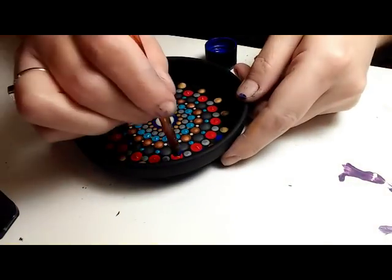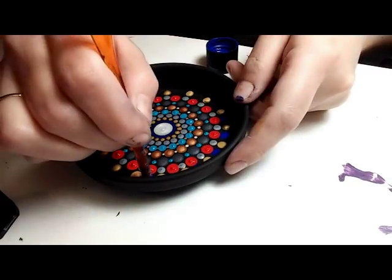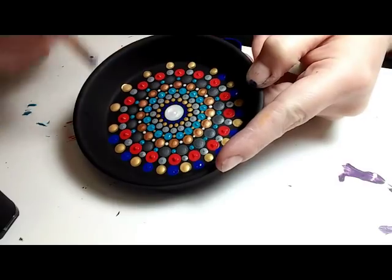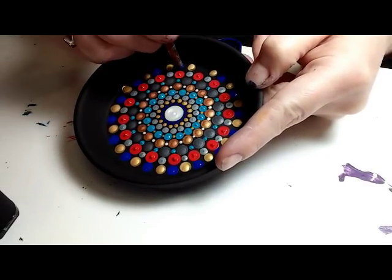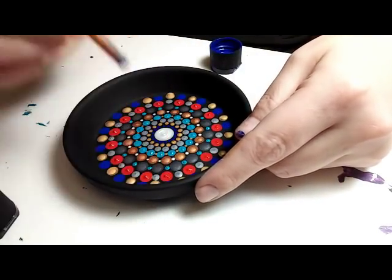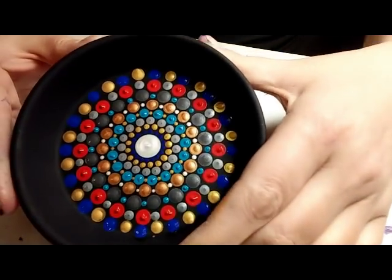This is a 5.5 millimeter crochet hook and I'm going back with the cobalt blue, putting a dot right in between each of the gold dots on the very last row. Then it's going to be top dot time. Let this dry very well — I'd say an hour or two.